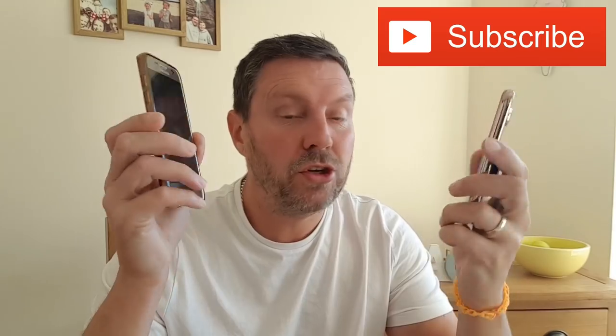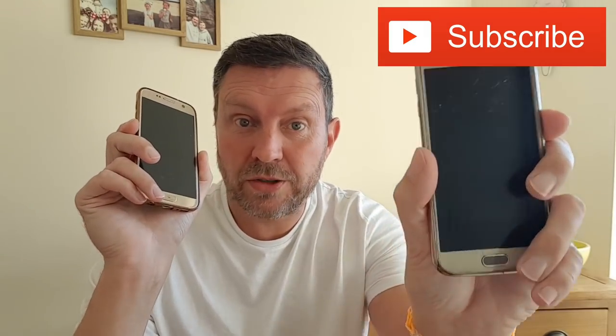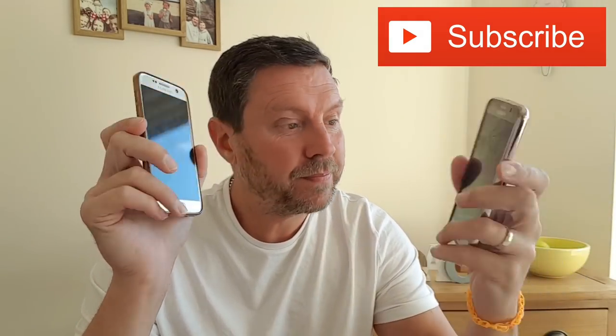Good morning guys, welcome back to our channel. Today I'm going to show you how you can turn your old mobile phone — as you can see it's got a cracked screen — into a Wi-Fi enabled CCTV. This is absolutely fantastic. Very simple to set up, even I did it. All you need is your old mobile phone which is probably gathering dust in a drawer somewhere. It works on Android and iPhone.